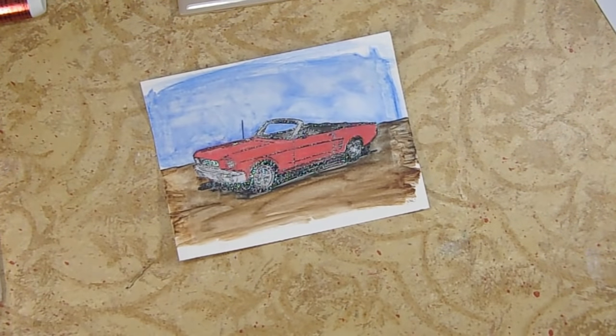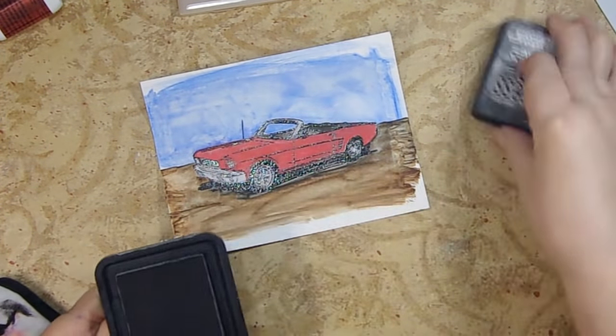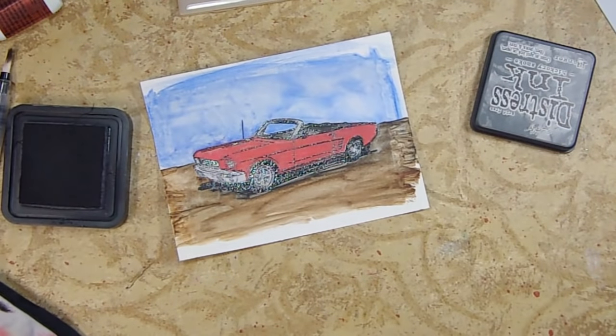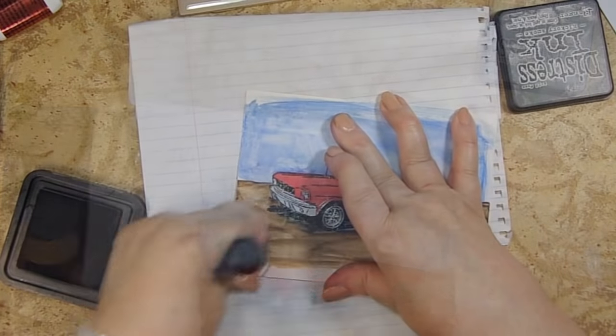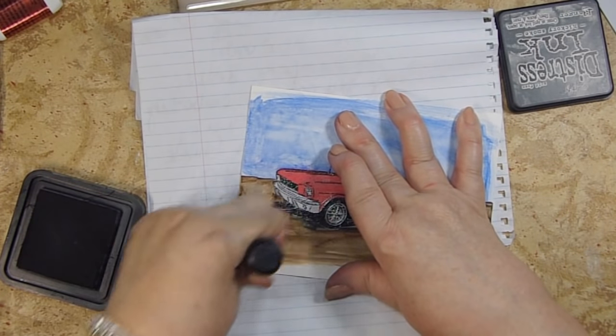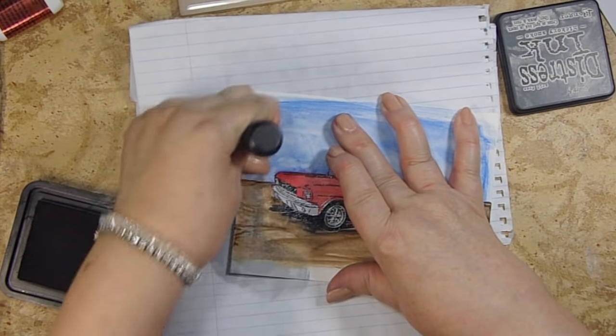Now we're going to do the distressing stage. I'm going to use this Hickory Smoke ink and one of these daubers. When I did this yesterday, I think my ink pad needs re-inking. When you do this, the edges of that white paint are going to resist.